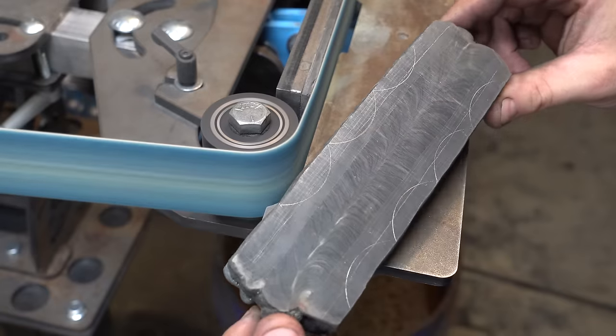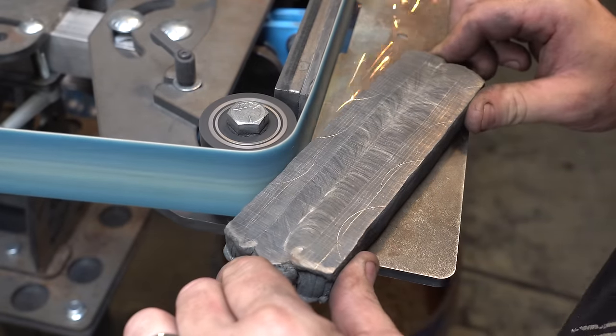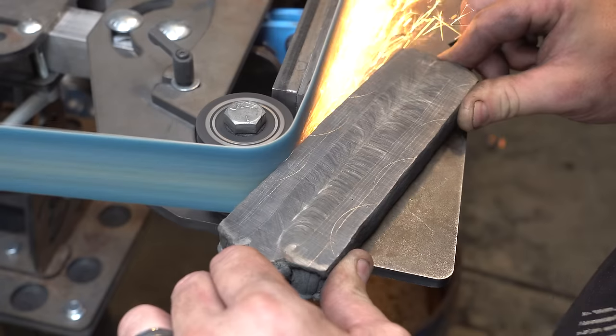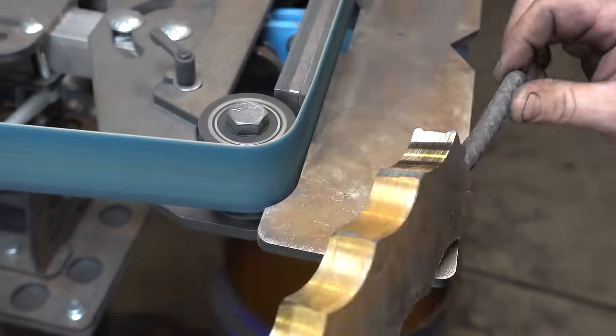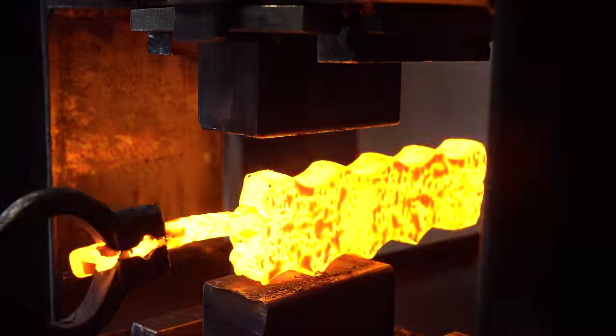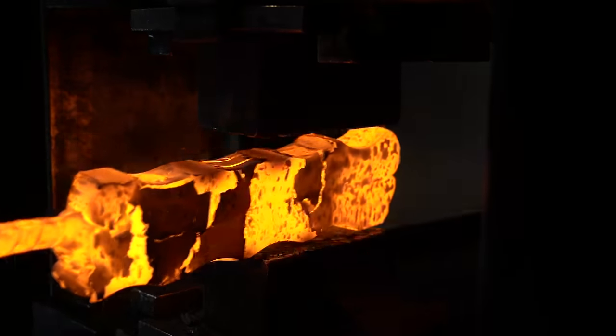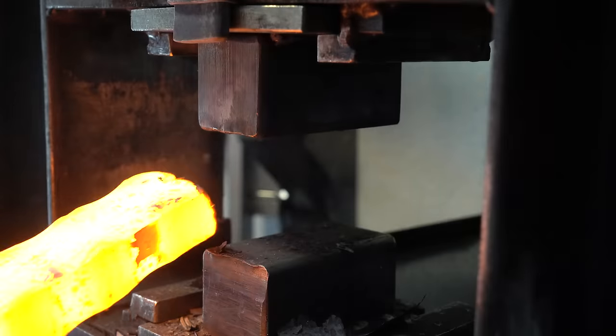Now it's time to make that wavy feather. I've drawn scallops on the side of this billet and we're going to grind away the opposing scallops. Then when we re-forge this, it's going to make that feather snake back and forth. If you're looking for a 2x72 grinder like mine, my friends at Broadbeck Ironworks have a great sale — go check it out. Now it's time to forge this down and remove those scallops. It doesn't look like it's doing anything now, but just wait.